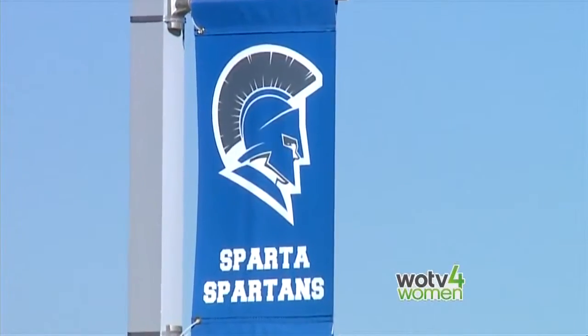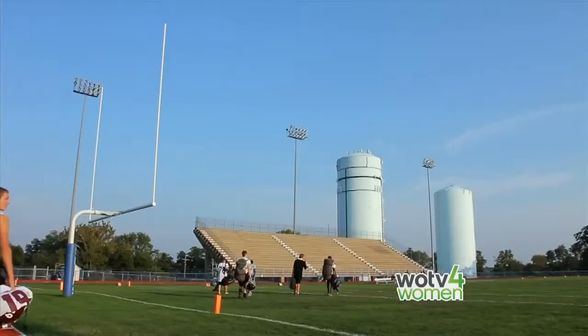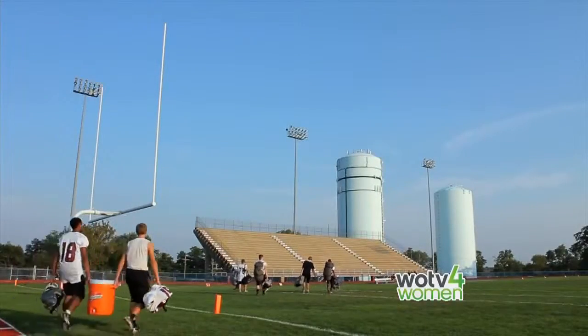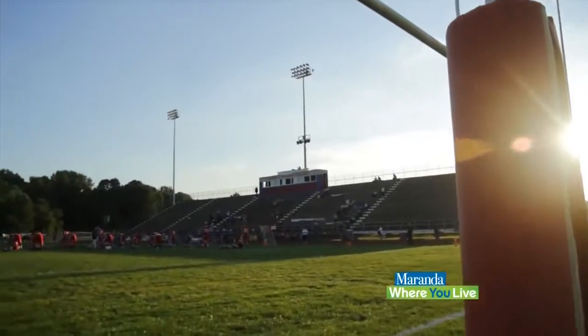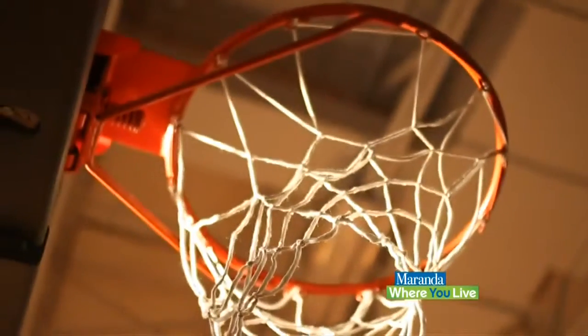Let's talk about what we need to do to transition our young athletes from fall sports to winter sports. Fall sports have a lot of wide open playing fields, a lot of long-distance running, and a lot of high-collision, high-impact forces that happen. When we move inside, what happens?